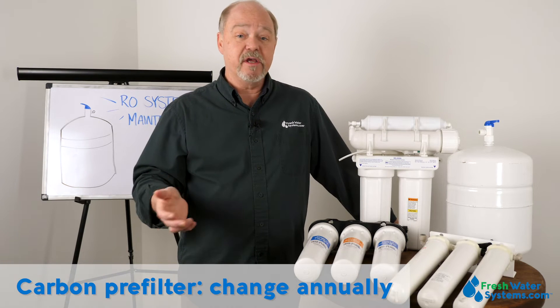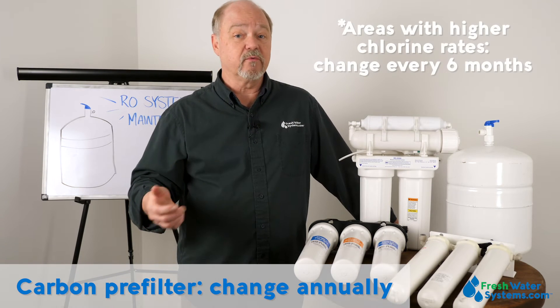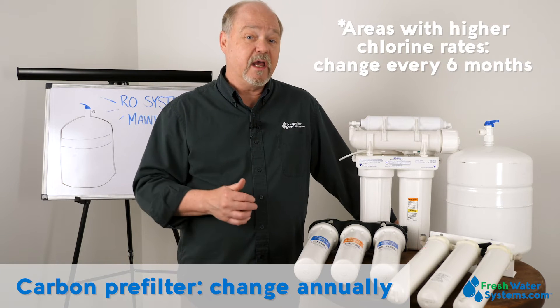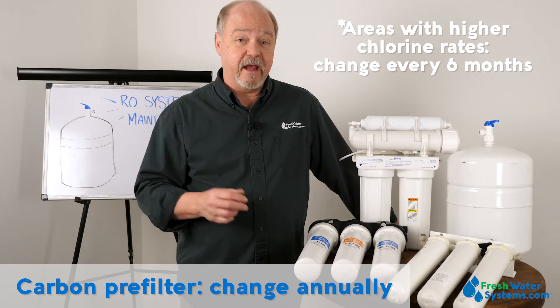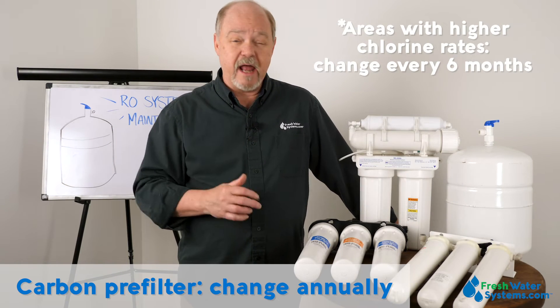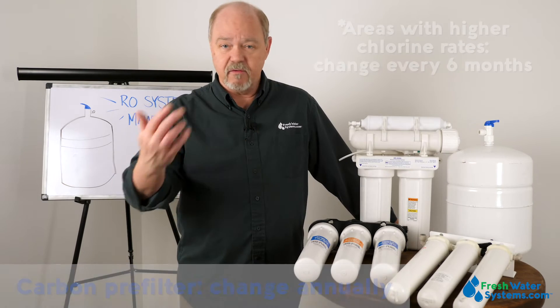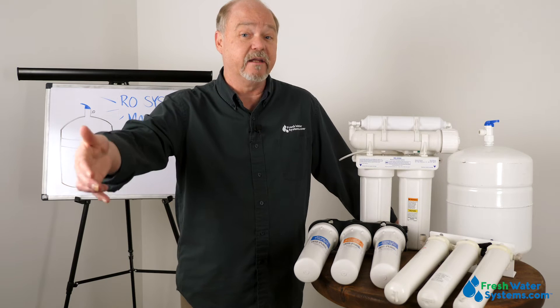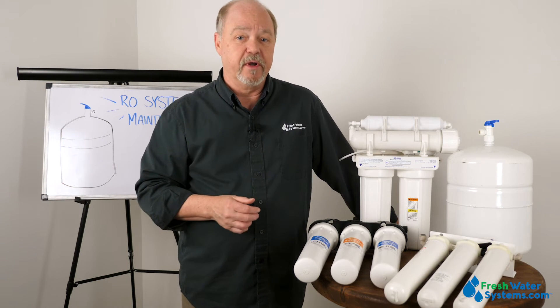In some areas with high chlorine rates depending upon the city supply, you may end up having to change it every six months instead of 12 months. A lot of people like the safety of quick changes so they're staying ahead of destroying the membrane.